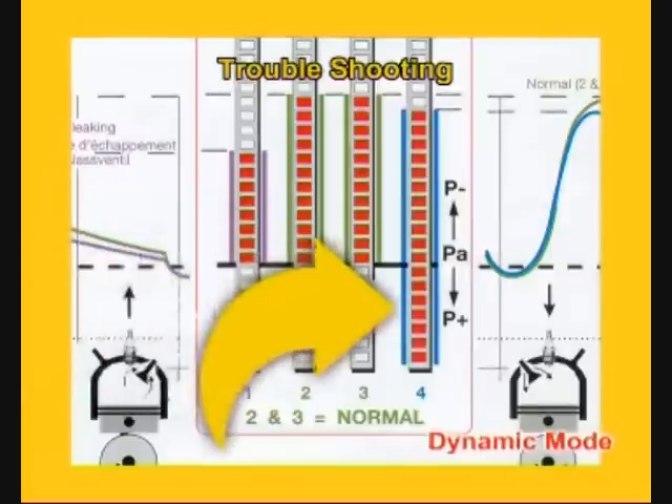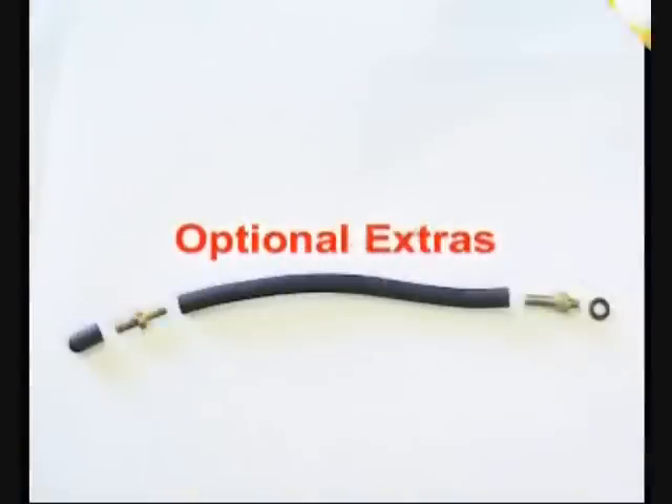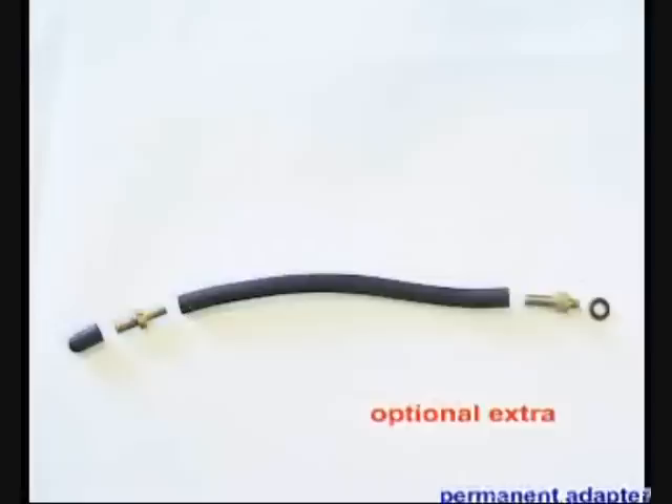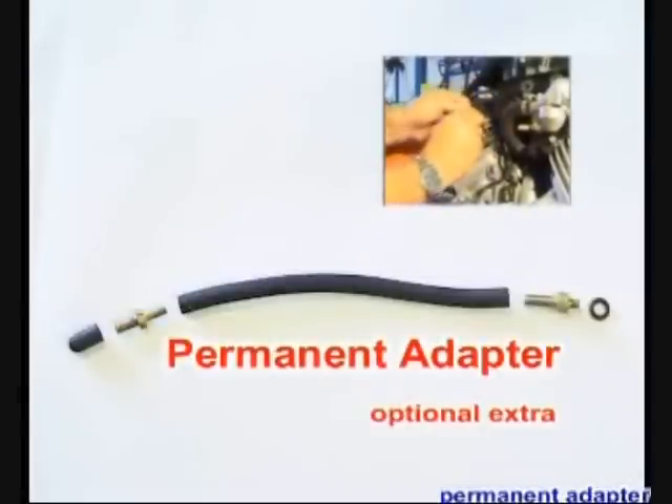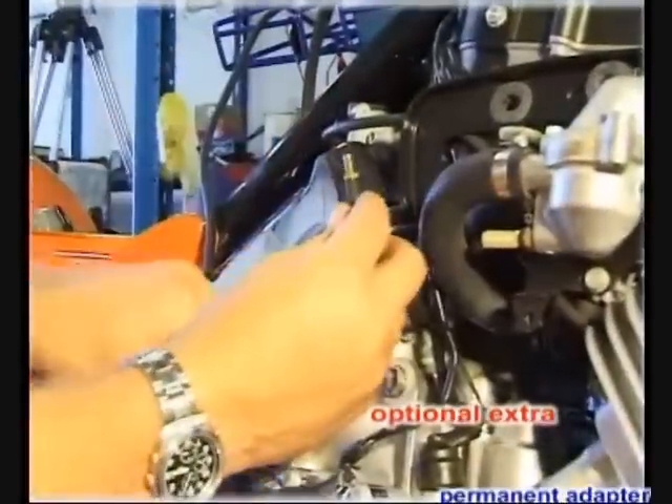A non-sealing inlet valve allows a blowback into the manifold and displays an increased positive pressure. A permanent adapter kit made of brass and neoprene parts can be fitted, allowing quick and easy synchronizing at any time.